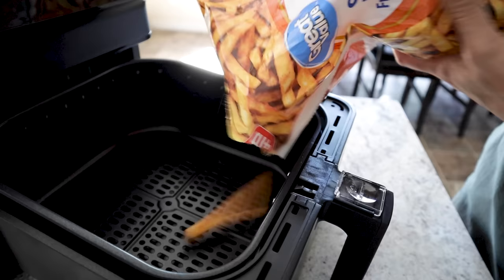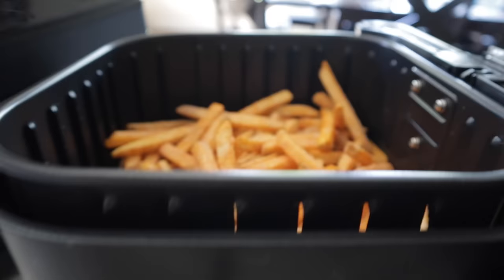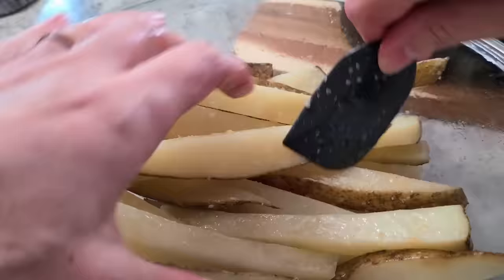I'm gonna dump some fries into the basket — not the entire bag. You'll want to make sure you don't overfill your air fryer basket; keep it to about half full or less. Depending on what you're making, you're gonna need some oil — but not gallons or even cups of oil. I'll take a deep dive into oil in the next segment. Since these fries already have oil added in them, I don't need to add any. Now if I'm making homemade fries, I do add a little oil.